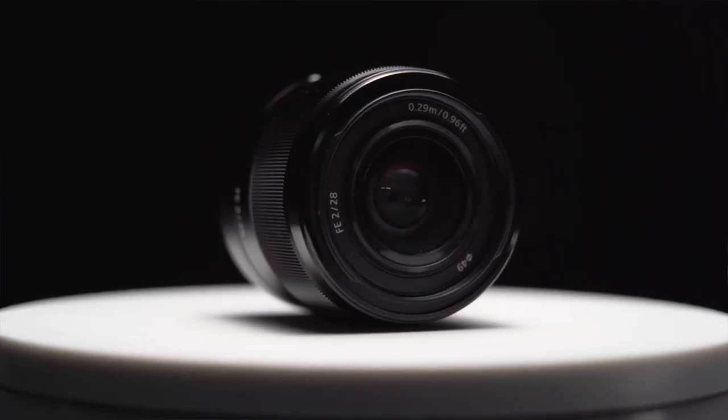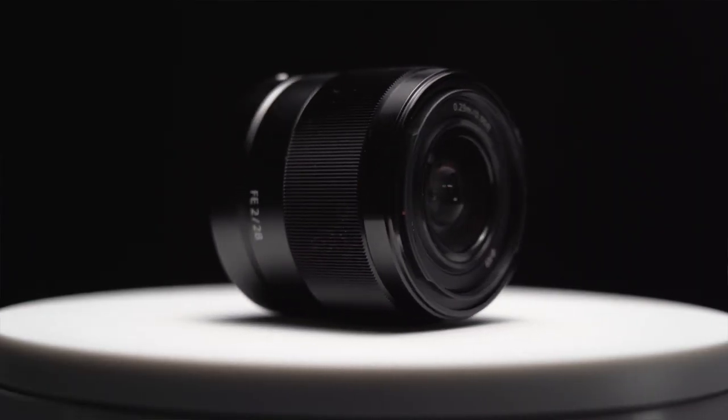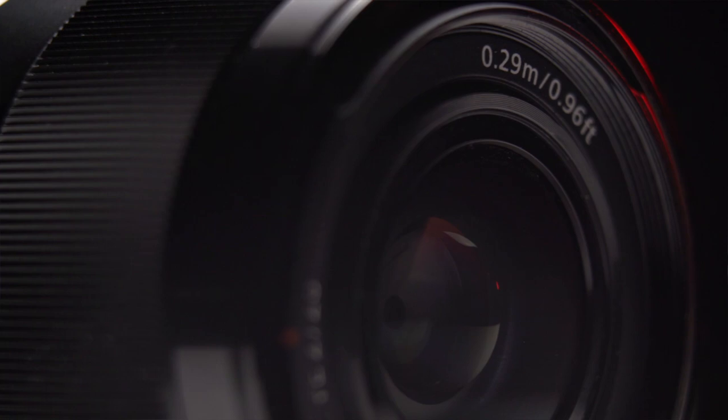I currently have my Sony 28 millimeter F2 attached to my Sony A7 III camera. This is my general setup for these talking head type videos. The Sony 28 millimeter F2 is a tiny full frame wide angle lens — look how small it is.